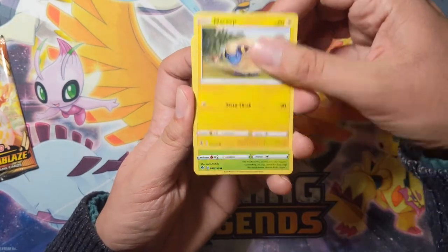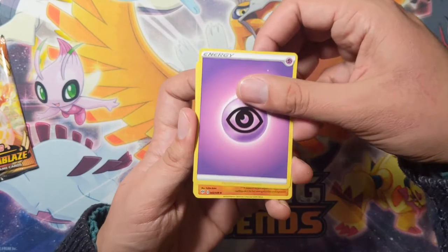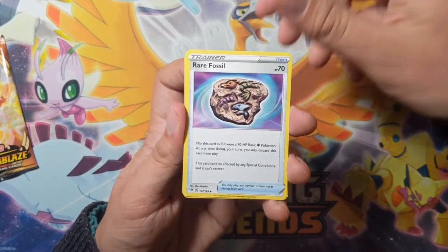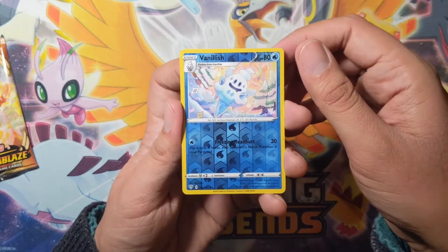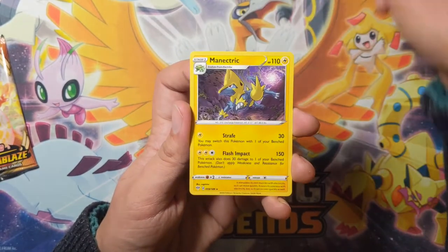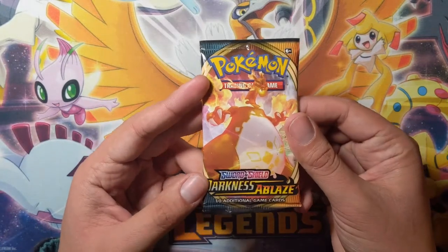Here we go: Ducklett, Marill, Paris, Gothita, Skommery, Psychic-type energy, Dugtrio, a rare fossil, Simisage — reverse holo is a Vanillish, and the rare is a Manectric non-holo. Okay, fine, I get it.